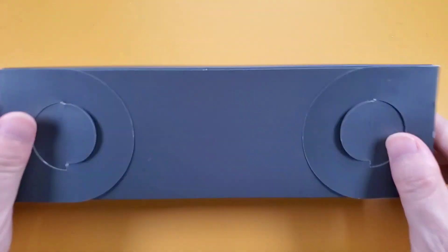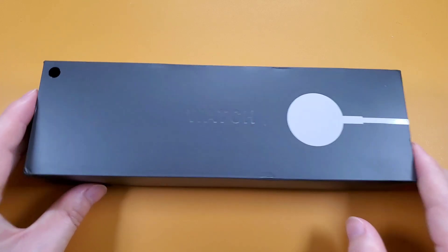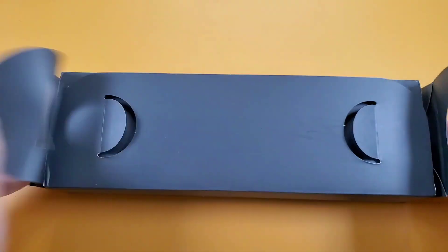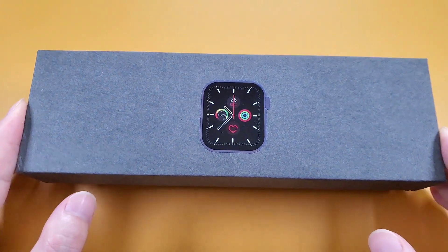Firstly, we can see the box. The box is very similar to the FK99 smartwatch. And now let's open the box. The inside box is also very similar to the FK99.